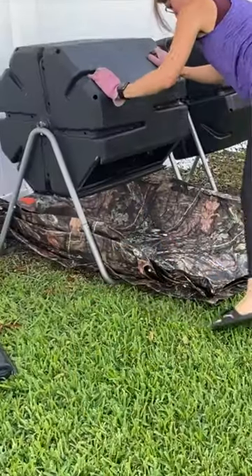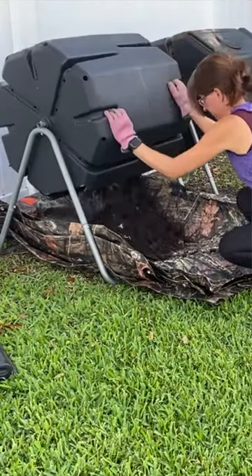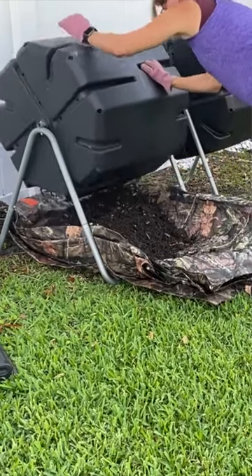Thirdly, removing the compost from the tumbler can be difficult due to the design. To take a tarp and place it under the tumbler, kind of like in a bowl shape. And then I remove this slide out and rotate the container slowly to dump the compost into the tarp.